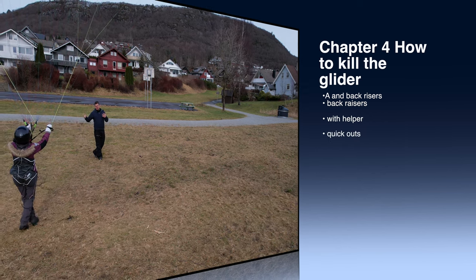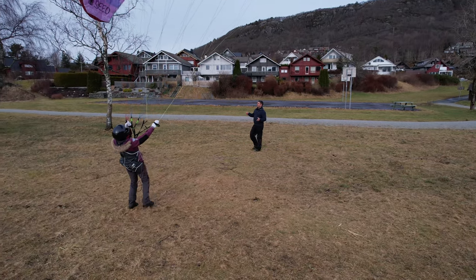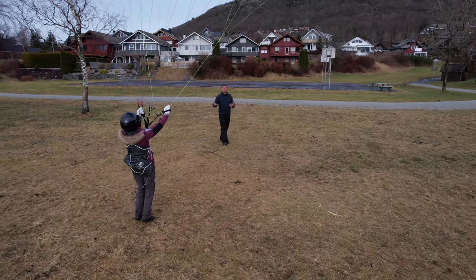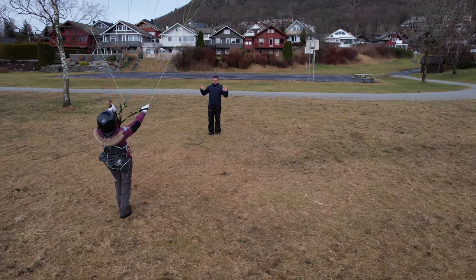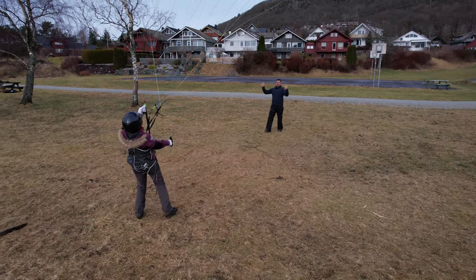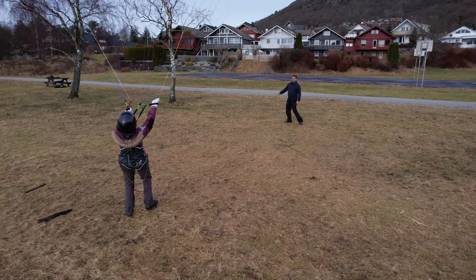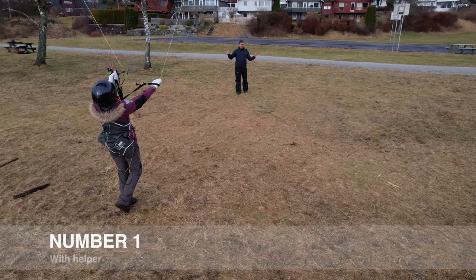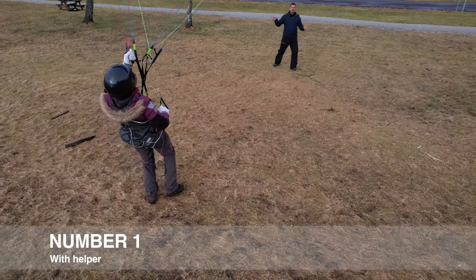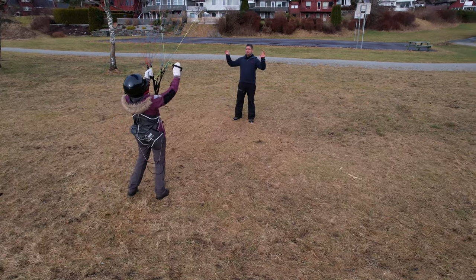When you ground handle, ideally you should always be two people. Your exercises should be demanding enough that you shouldn't just be standing alone for hours — it's much better to have a spotter. Position the spotter so that if the pilot gets dragged, she gets dragged toward them — the spotter doesn't have to chase. Also, if the wind picks up and you're not comfortable bringing the glider down, practice this with your spotter: you decide which wingtip to hand off, and you can practice together safely.